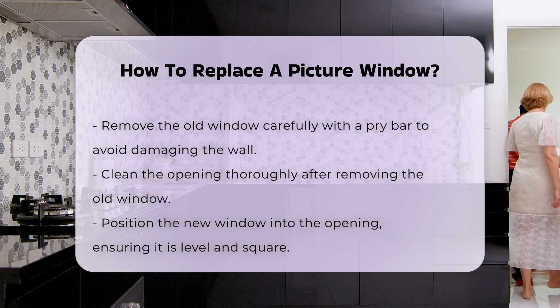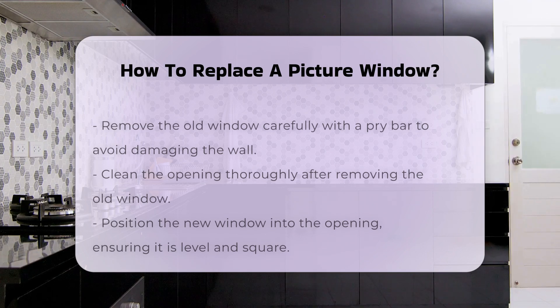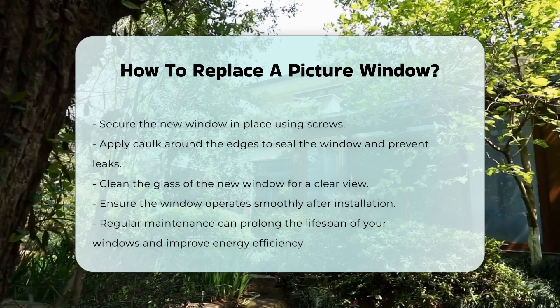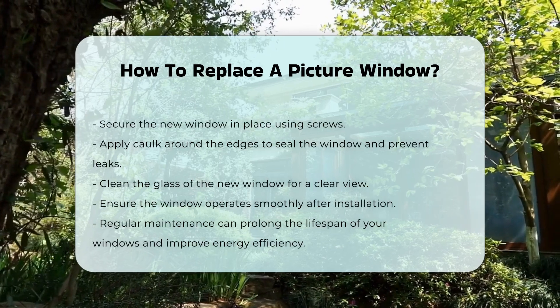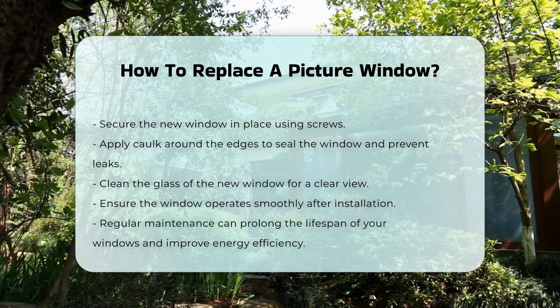Position the new window into the opening. Make sure it is level and square. Secure it in place using screws and apply caulk around the edges to seal it properly. This step is vital to prevent air leaks and water intrusion.